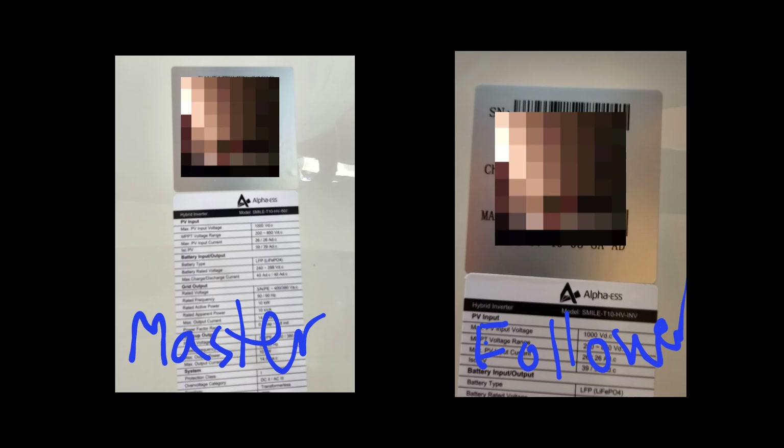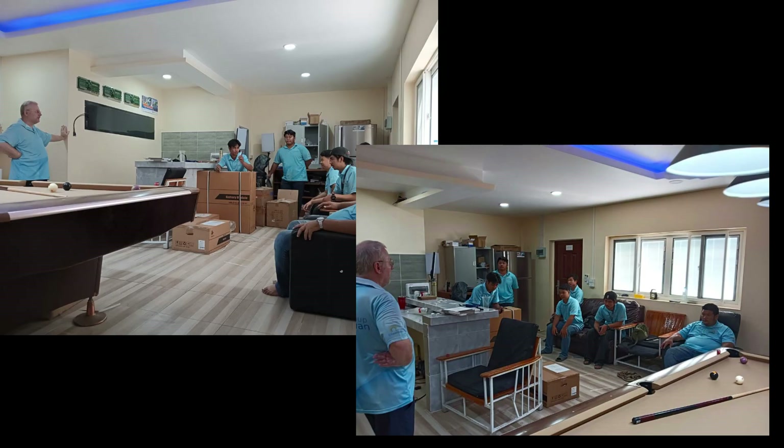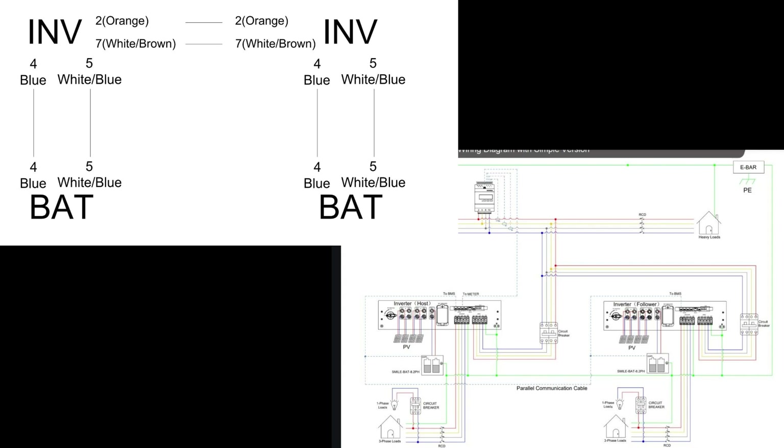Here we see when we start to plan the configuration — two inverters working together in a master-follower, or as we say now, host-follower arrangement. And here we have meetings with the staff, planning the cables and planning the setup.